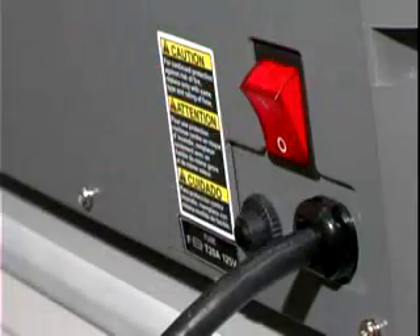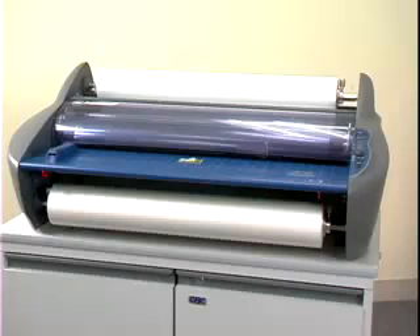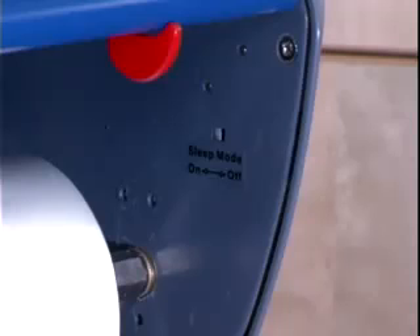You may now shut off the Pinnacle or leave it on. After 2 hours of inactivity, it will automatically shut off. This feature can easily be disengaged for all-day use by simply moving the sleep mode switch to the off position.